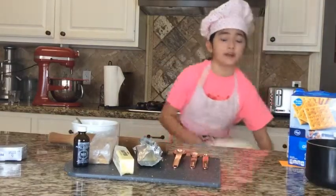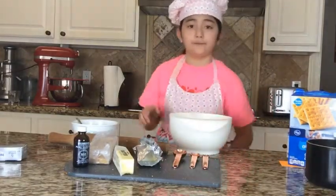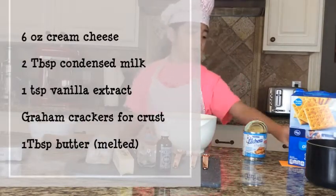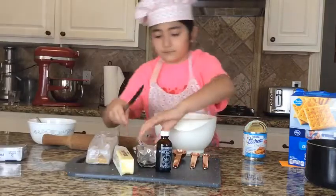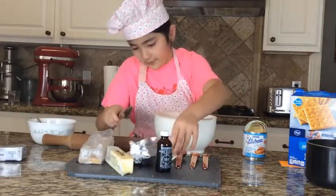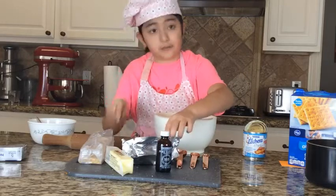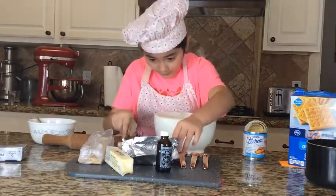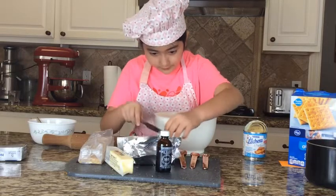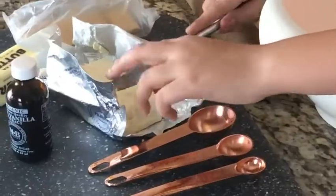For our next step we're going to add the main ingredients. We cut the cream cheese — it's useful because it has these markings that tell you how much is which, and I really like that.